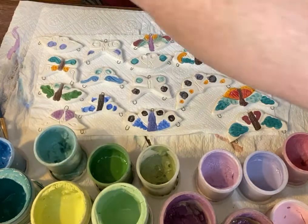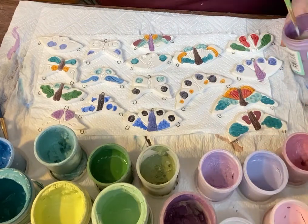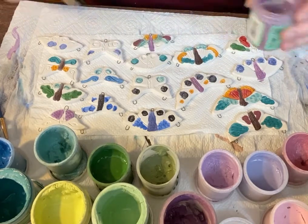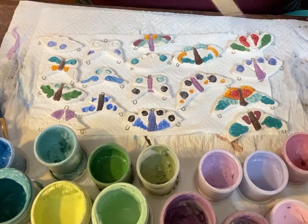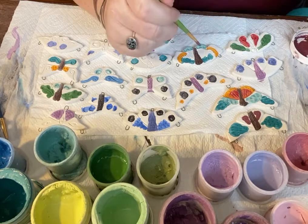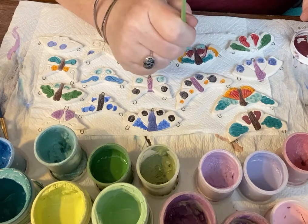These underglazes are great because they also mix like paint. Since these colors are what you see is what you get, you can mix up different colors. With ceramic glazes, a lot of times the color in the jar is going to change drastically when it goes through the firing process and the chemistry is affected — I'm not a chemist, I could go into more on that later. The nice thing about underglazes is that they are stable; these are the colors they're going to stay. So it gives you a chance to do more painterly things and see what it's going to look like.